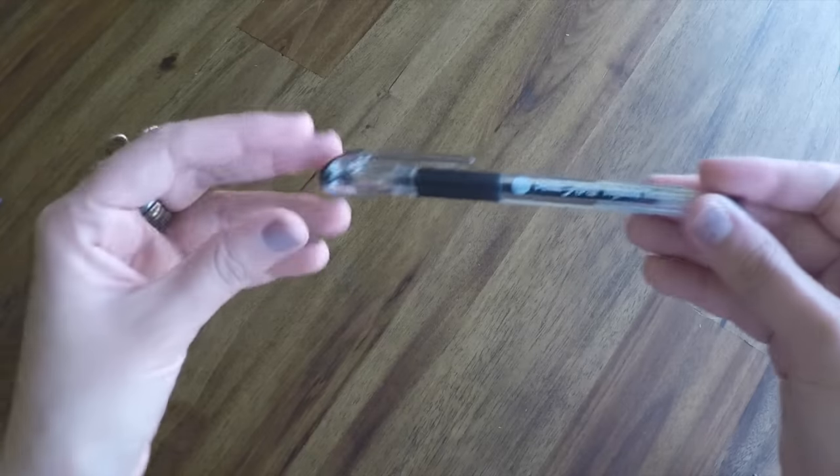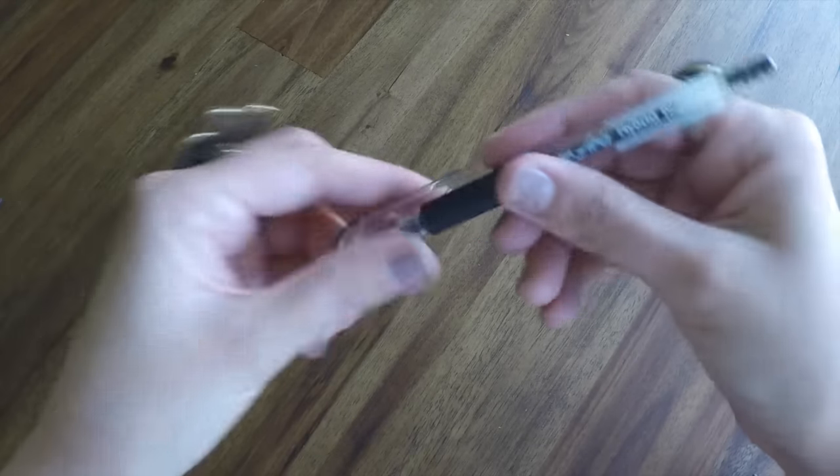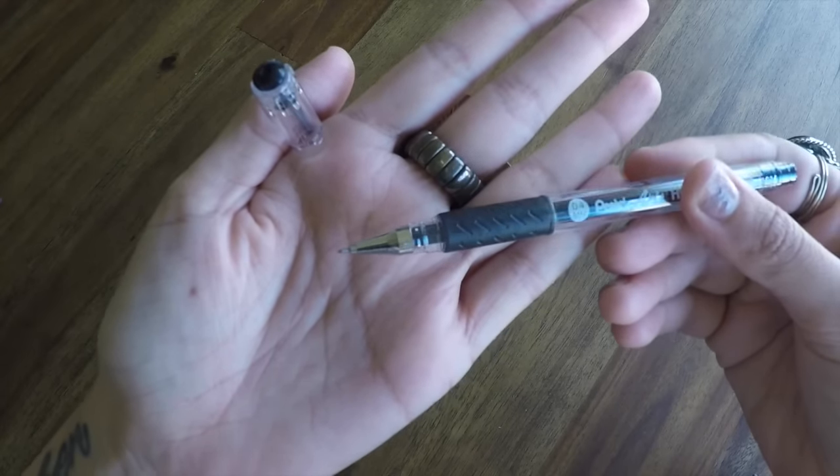The last item in this month's box looks like it's a pen of some sort — the Pentel Arts Hybrid Technica with a 0.4 millimeter tip. Looks like it's a black gel pen with a really nice fine tip on it. As a mixed media art journaler, I've got a ton of pens already, but any new pen is a good thing in my book.